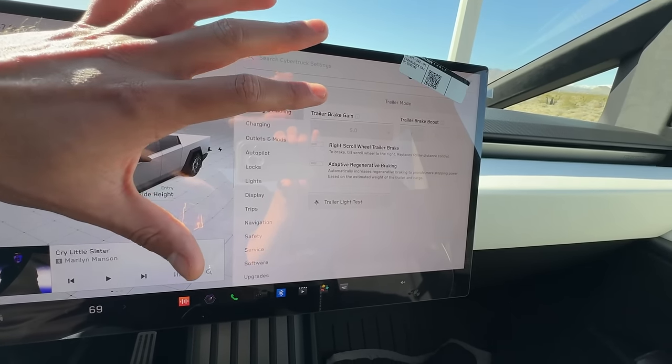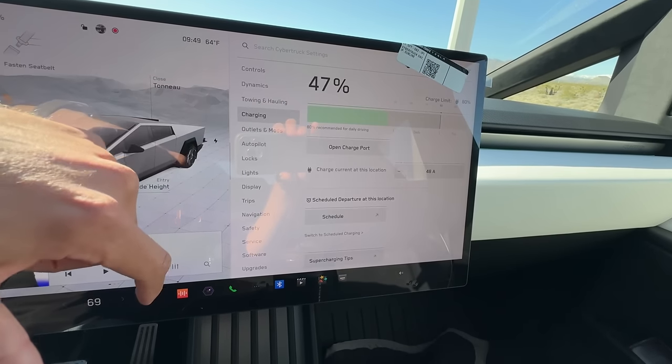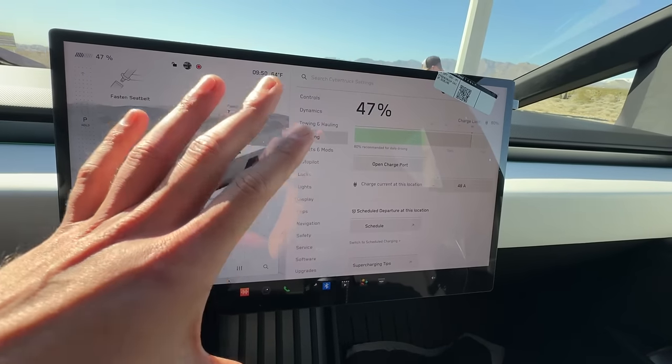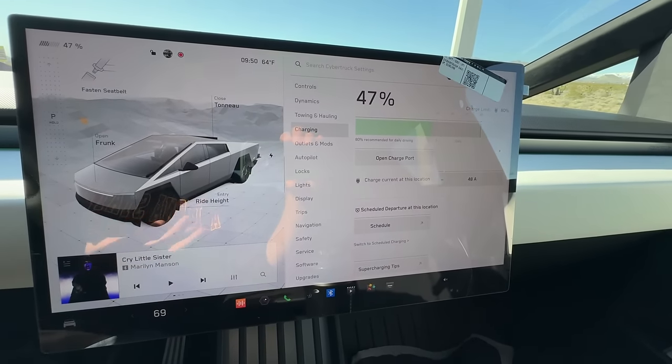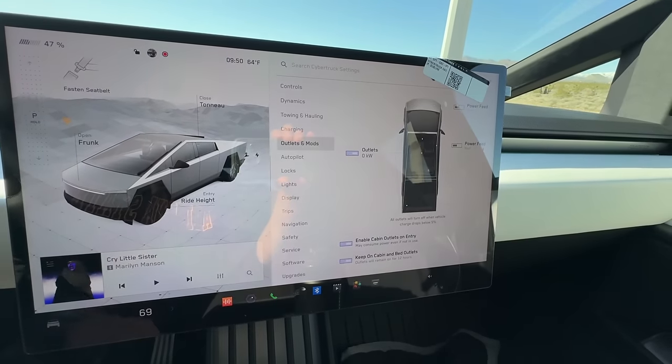You have a very special screen just for towing and all that — I will tow something eventually as a towing test. You have your standard charge screen. I do like the font of the Cybertruck — it's very bold. It's different than the other, you know, the S-E-X-Y lineup. I did like that kind of attention to detail.